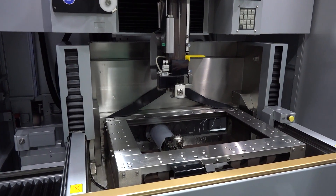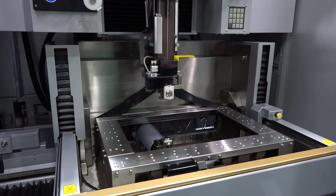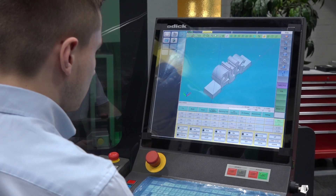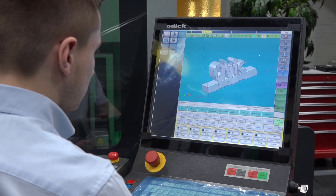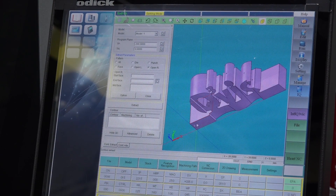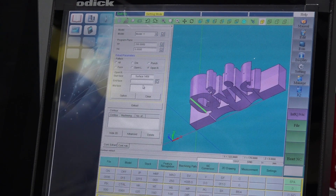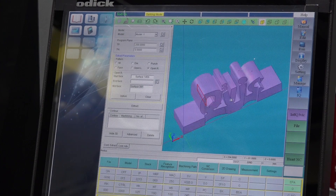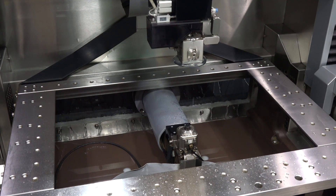The 600 denotes the largest X-axis cutting area, so this is a 600 by 400 cutting area. A couple of new features on the machine: first, a brand new control system — a newer, slicker, more modern version of the previous one — with new software, new cutting conditions, and updated software packages included.